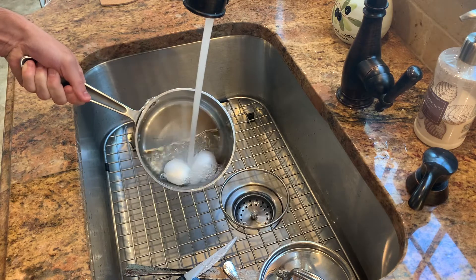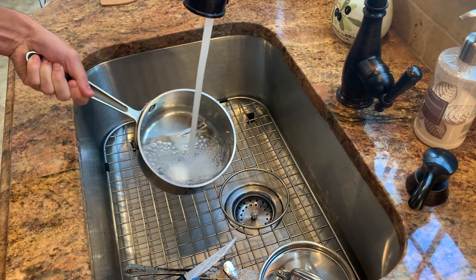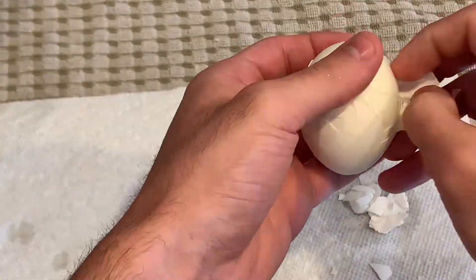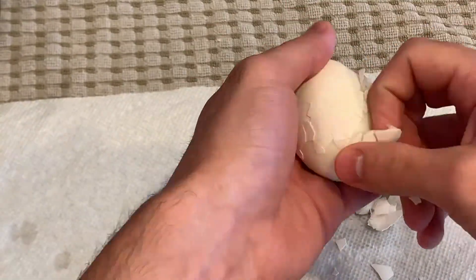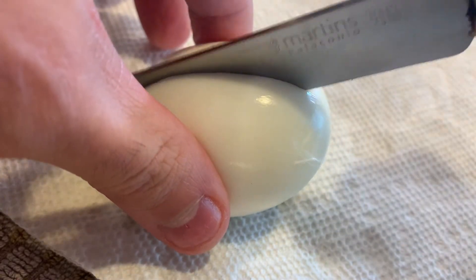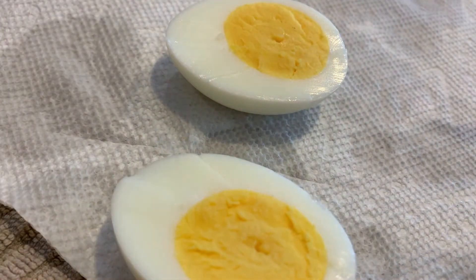The cold water is going to prevent the eggs from overcooking. Once the eggs are cracked, all you have to do is slice them down the middle and you're ready to serve.